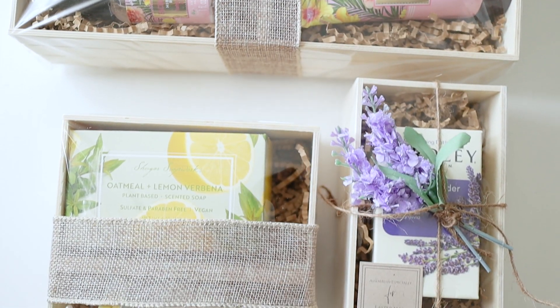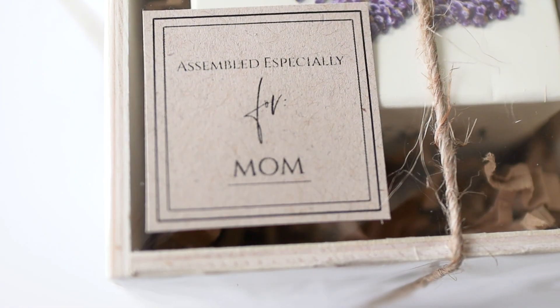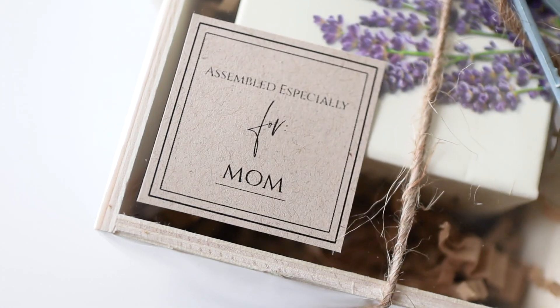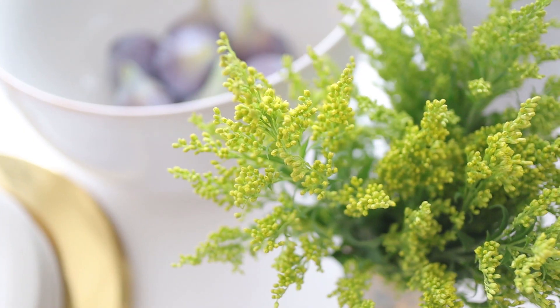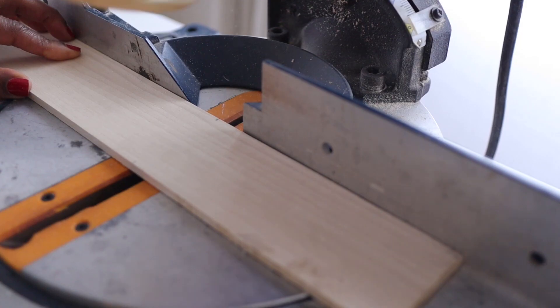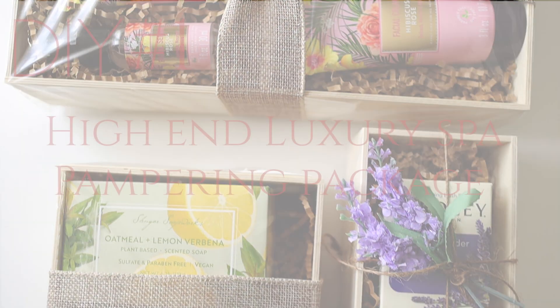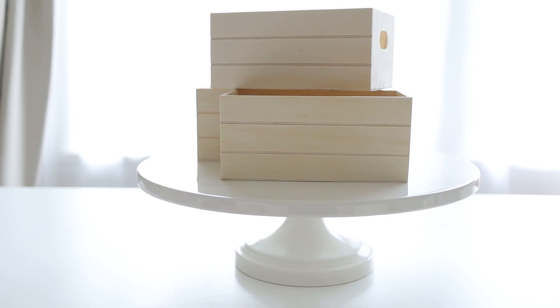Hello beautiful, today I'm going to be sharing Dollar Tree Mother's Day gift ideas that she will actually want. My name is Zakiya and each week I share decor DIYs and tips for living your most beautiful life.